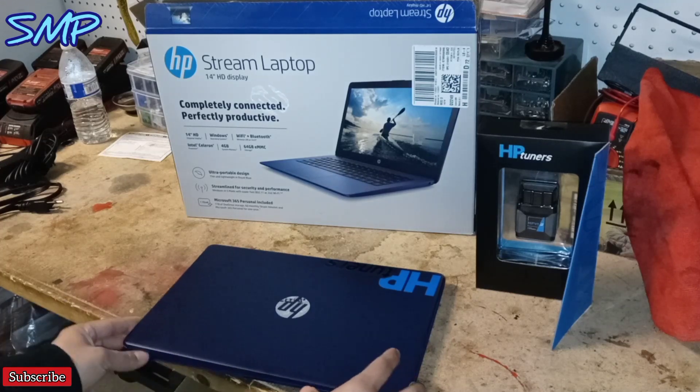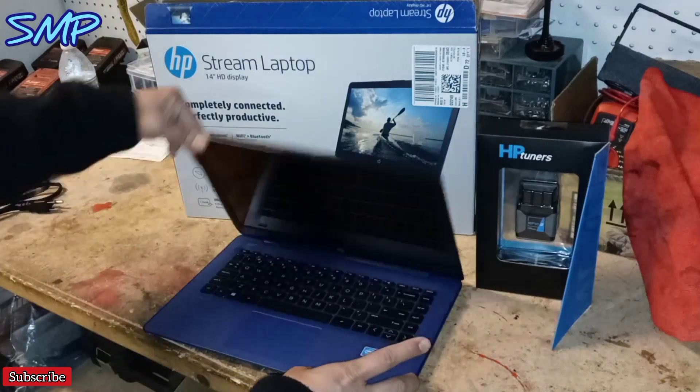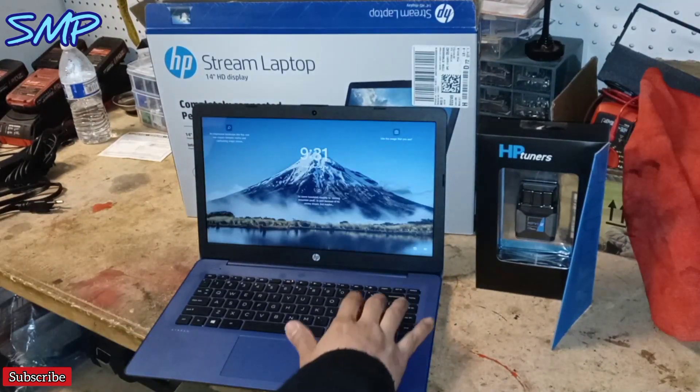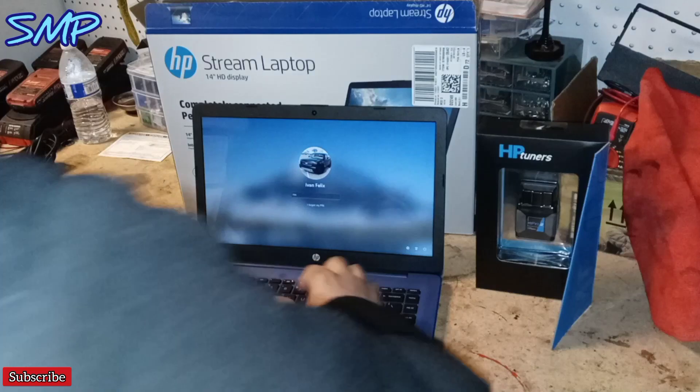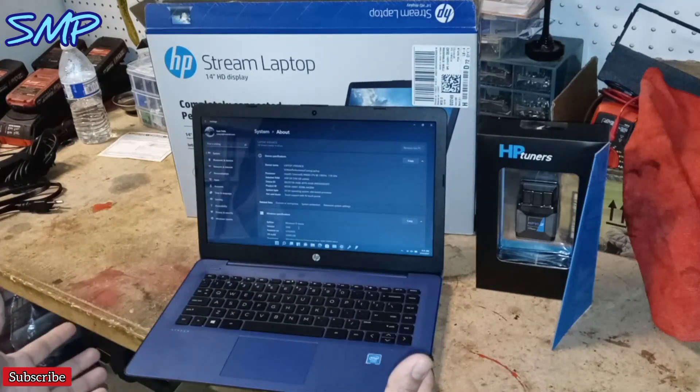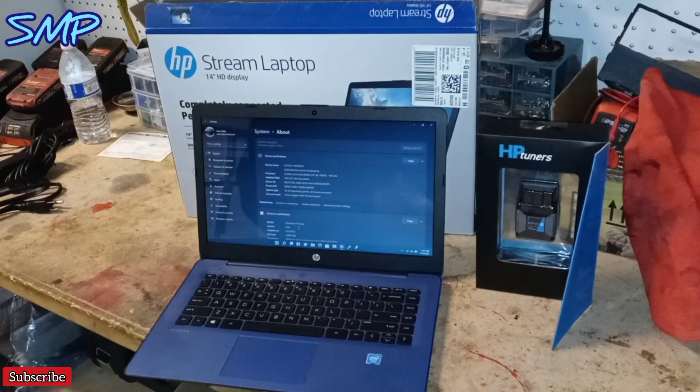I have the laptop here. I already turned it on a little bit ago. Let me go ahead and flip this open and punch in my PIN. Let's say you're brand new to this and you're like, hey, I want to buy a laptop and HP Tuners. And obviously on the forums, all you read about is Windows 10, Windows 10.